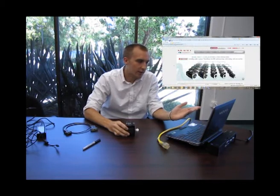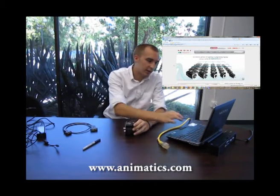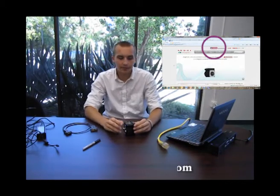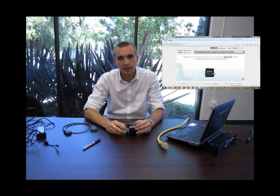The first thing you're going to want to do before we start anything — as you'll see on the computer screen, I have www.animatics.com up and running. You're going to want to go to that website and download the SMI download in the red box at the top of the screen. Start that download and then once you do that you can start installing your smart motor.